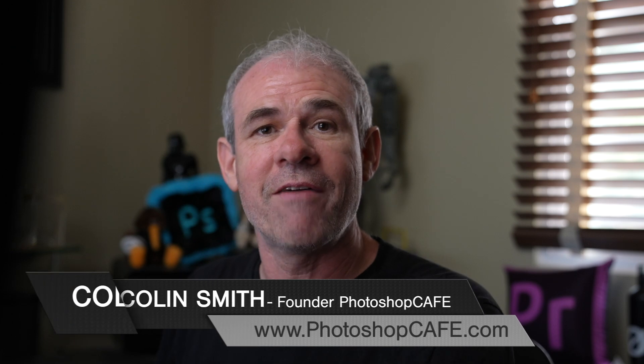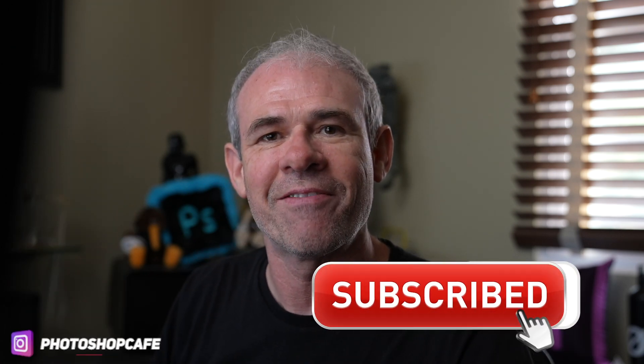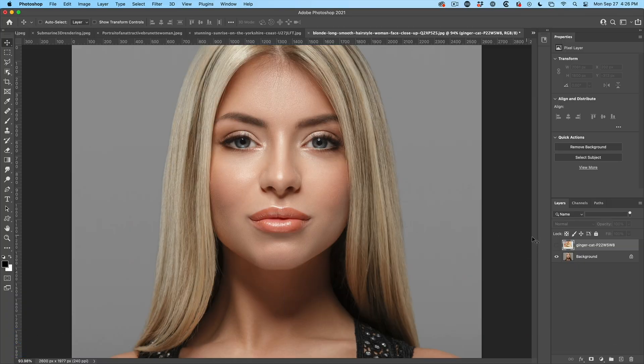Let's get started. And by the way, if you haven't yet subscribed, do me a favor, hit that subscribe button and become part of the Cafe Crew. So I'm going to show you something about masking that very few people realize.